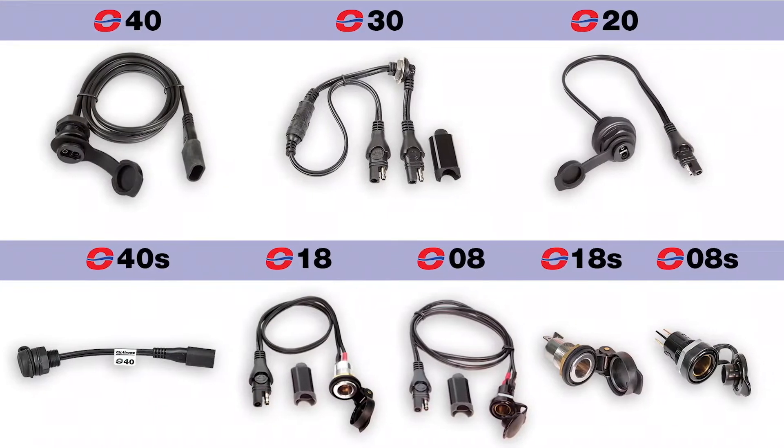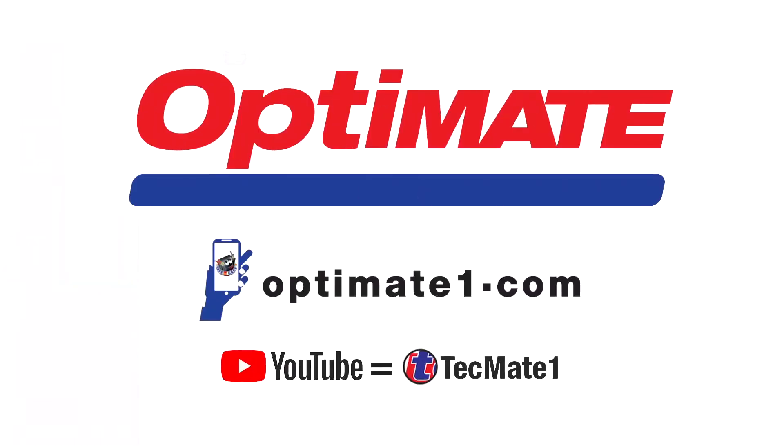Choose the panel mount that's right for you. Visit our websites or our YouTube channel for more information.